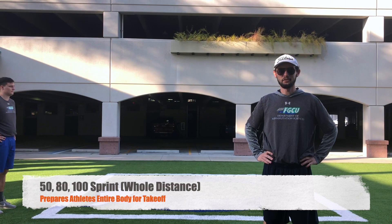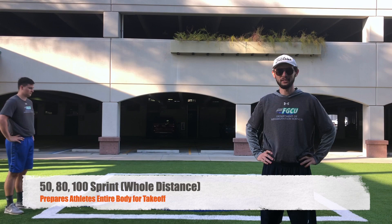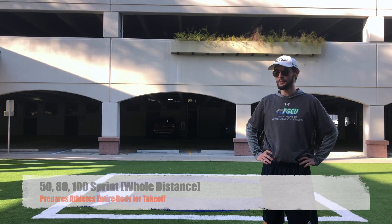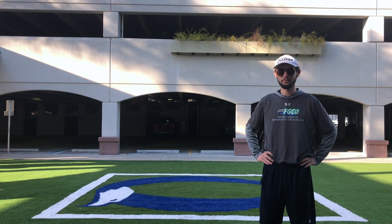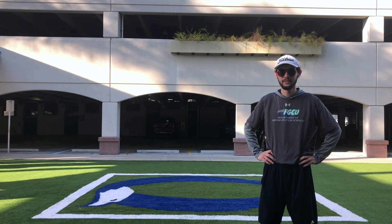The next technique we're going to be performing is the 50-80-100 sprint. Line up at the starting line in a sprinter's stance and begin sprinting to the finish line — the first sprint at 50% speed, the second at 80%, and the final sprint at 100% speed. Mark is demonstrating his 80% sprint and will then perform his final 100% sprint before we move on to the next activity.